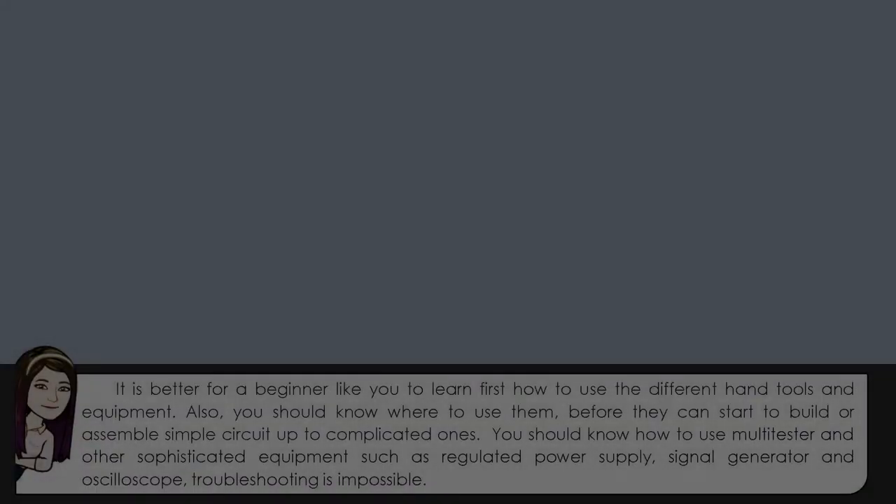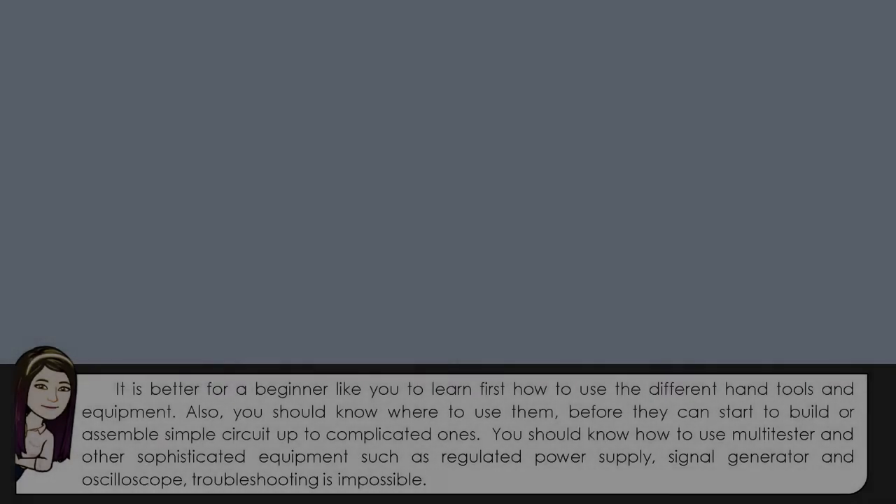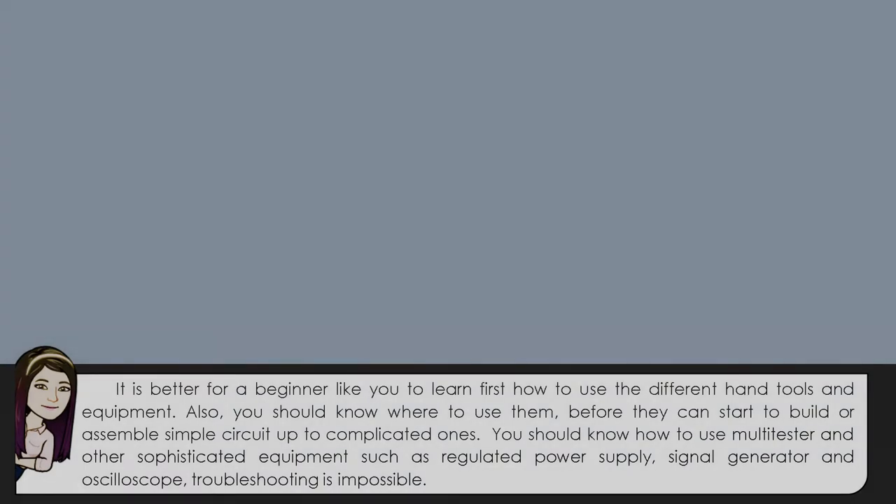It's better for a beginner to learn first how to use the different hand tools and equipment. You should know where to use them before you can start to build or assemble simple circuits up to complicated ones. You should also know how to use the multi-tester and other sophisticated equipment such as regulated power supply, signal generator, and oscilloscope.